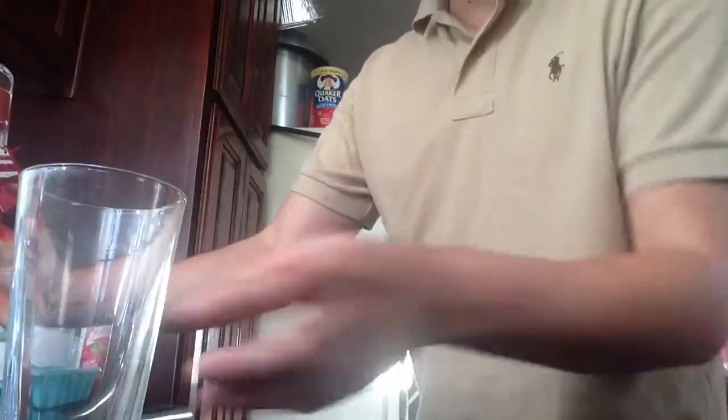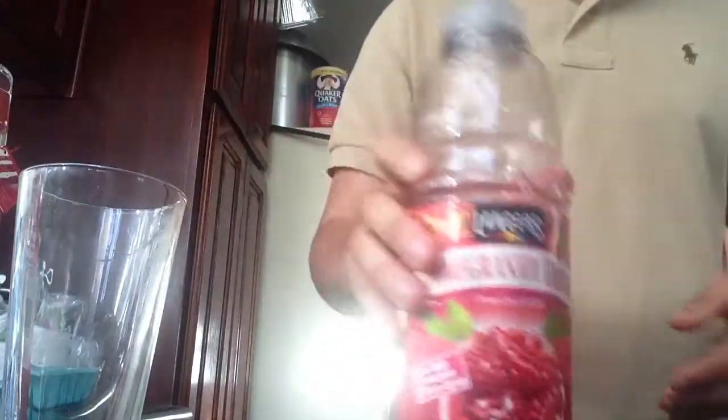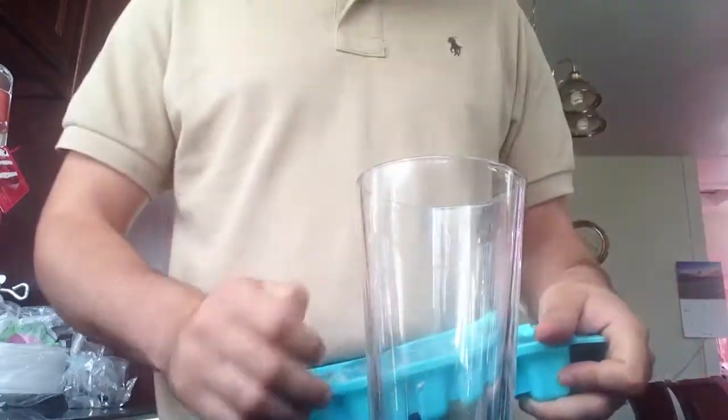I'm gonna teach you how to make it a mixed drink. I'm gonna use pomegranate — you can actually use cranberry juice as well — so you get the shaker here. Get some ice.